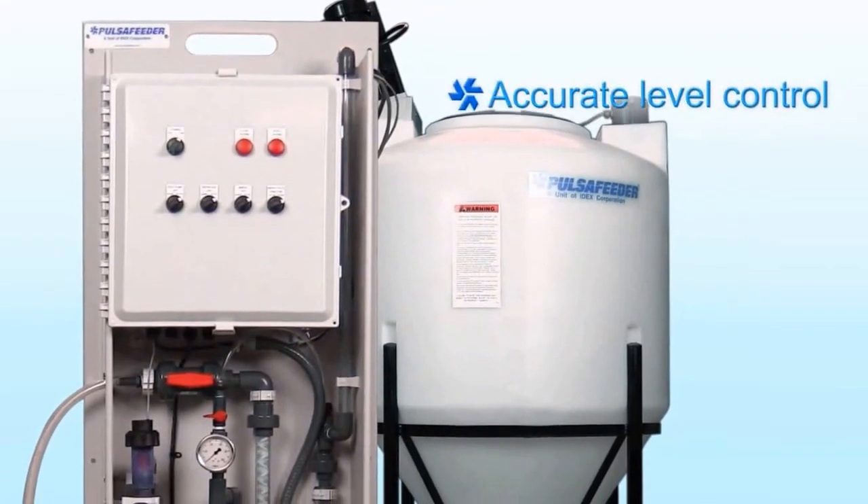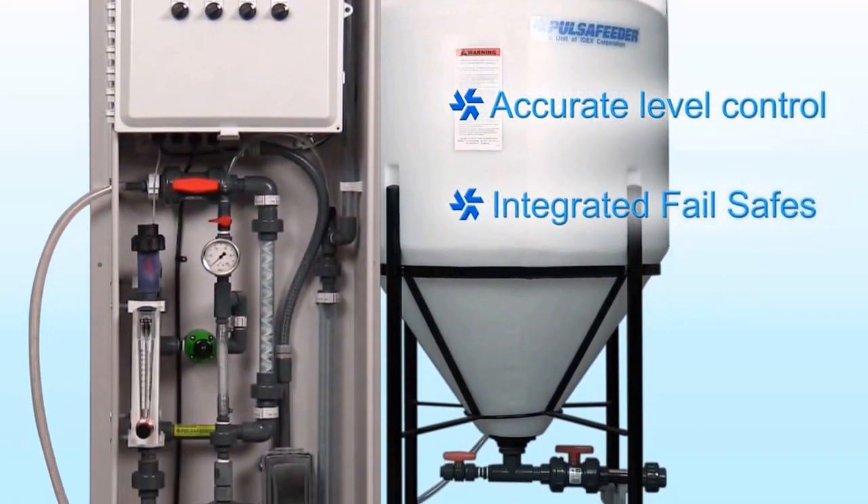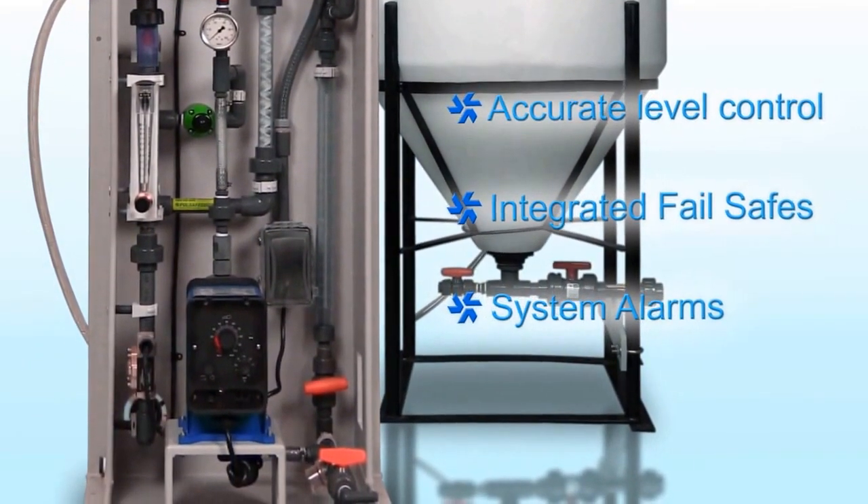The automatic system accurately controls the level in the Makedown Day Tank at all times and has integrated fail safes and system alarms that alert the operator for upsets, while also providing a visual indication of status.